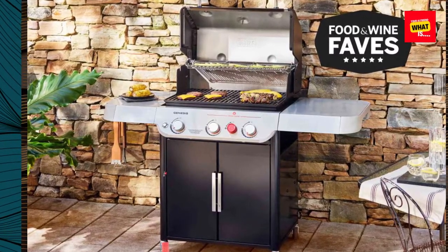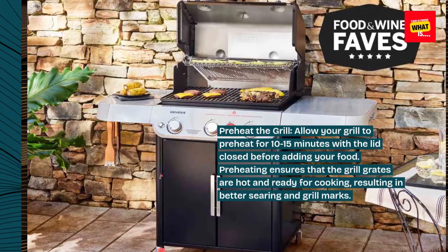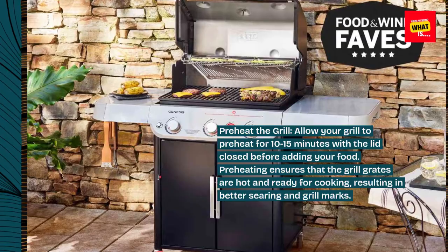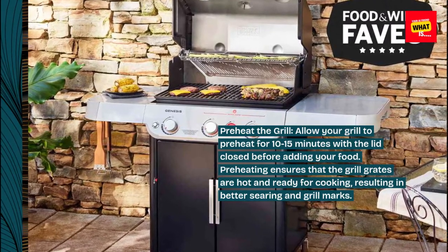Preheat the grill. Allow your grill to preheat for 10 to 15 minutes with the lid closed before adding your food. Preheating ensures that the grill grates are hot and ready for cooking, resulting in better searing and grill marks.